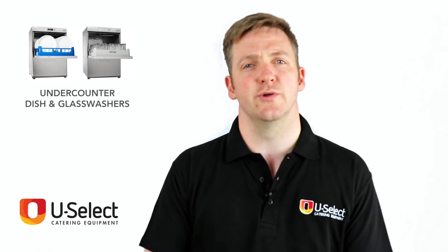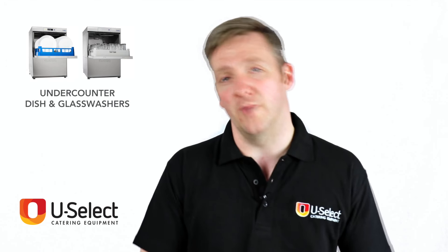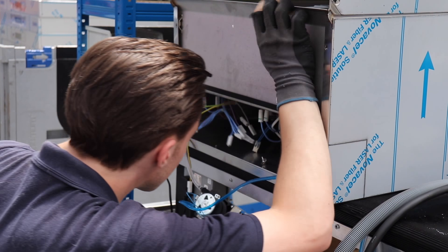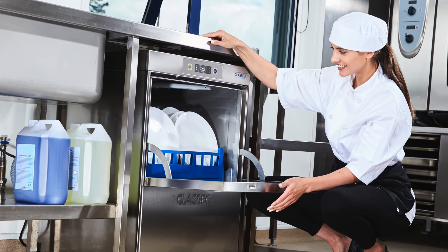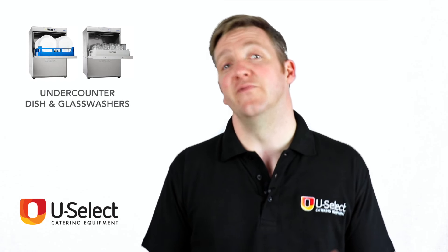Classique's undercounter glass washers and dishwashers — they're a good British brand. They assemble everything they do in Staffordshire in their own factory. They're owned by Winterhalter, which are of course one of the top names in warewashing in the world. They've brought a lot of Winterhalter's ethos of quality, testing and usability to bear, so these are really great, easy to use, straightforward warewashers that are very, very good value.